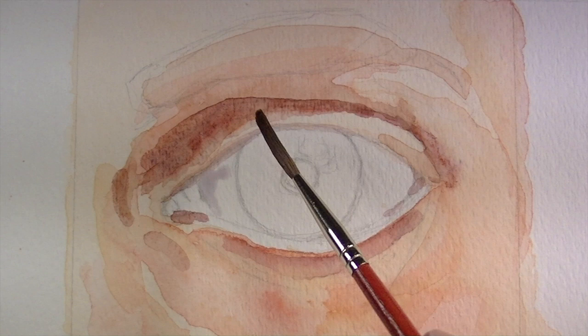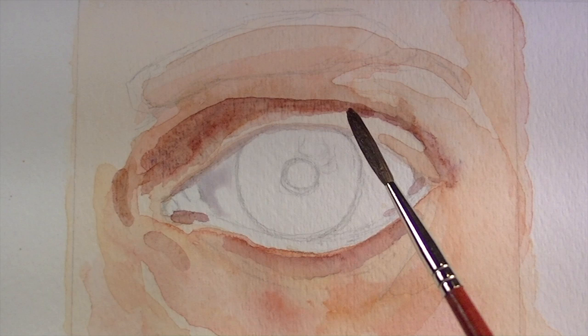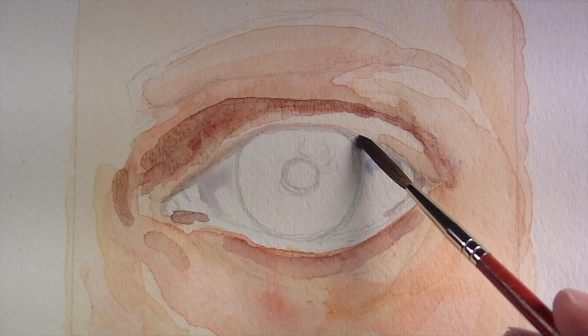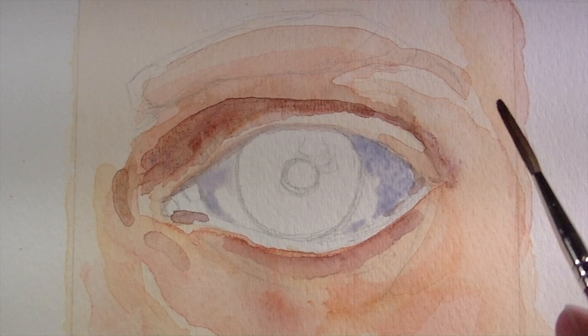While we have that purple on our brush, we'll move it into a couple of other areas, and then we can start to work on the whites of the eye — which actually aren't white at all. In this case, I'm just using a very light wash of ultramarine, and maybe we'll add just a bit more of the ultramarine to that wetted area so that it can move around a bit.